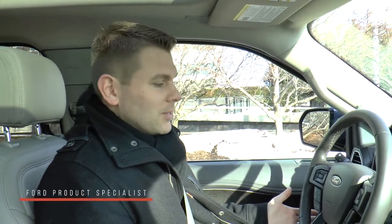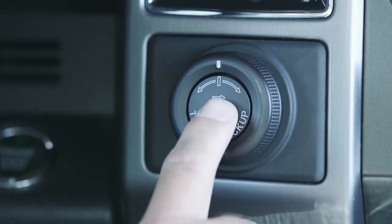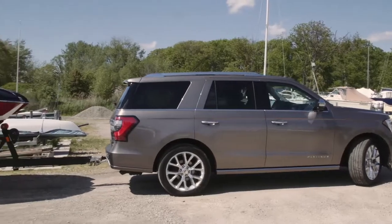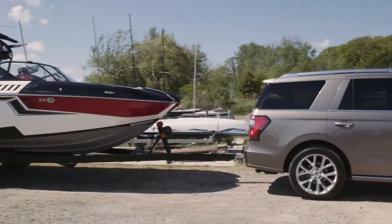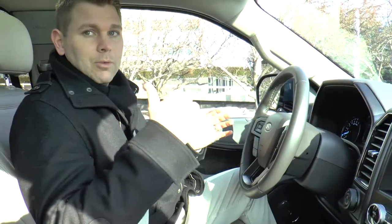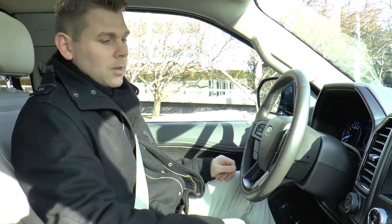This is Pro Trailer Backup Assist, also known as PTBA. It's a feature that controls the truck and trailer through one input — a knob on the instrument panel. It automatically puts the trailer in a straight line as you're backing up. That's the hardest part of towing anything: keeping that trailer straight when reversing. This system automatically gives the correct steering inputs.